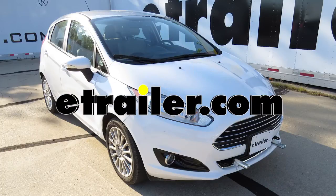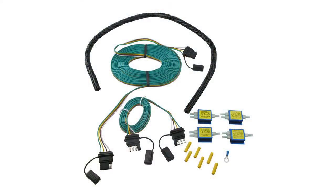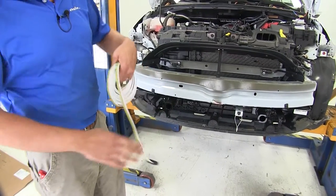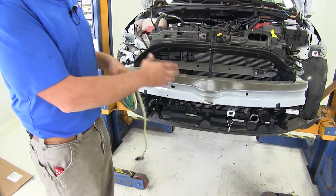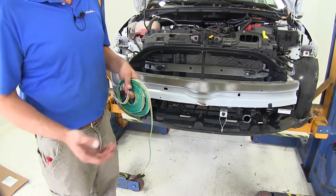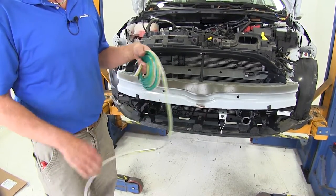Today on our 2014 Ford Fiesta, we're going to take a look at and show you how to install the Roadmaster Universal High Power Diode Kit for towed vehicles, part number RM-154. We're going to begin our installation with the fascia off of our vehicle. We're doing this as part of the actual base plate installation — this is when it makes the most sense, when you've got the front end off the car and can get your wires routed really nicely.